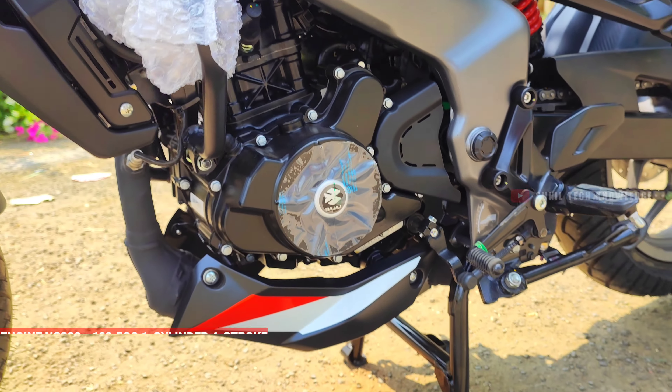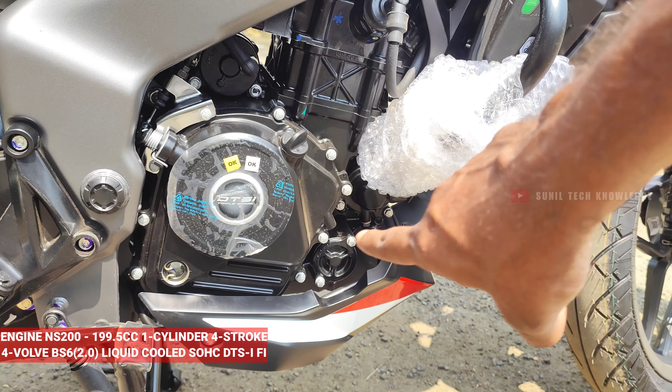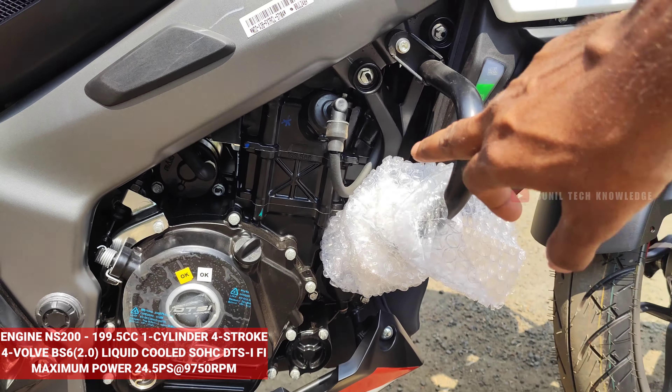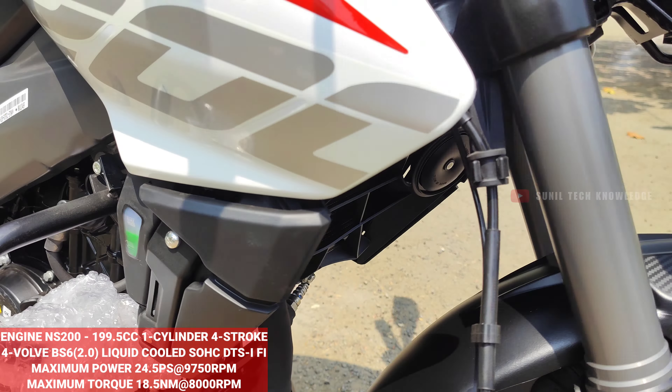For the NS200, we have a 199cc single cylinder 4-stroke engine. It has been upgraded with a liquid-cooled DTSI FI engine. It has a maximum power of 19.5 PS at 9750 rpm and a maximum torque of 18.5 Nm at 8000 rpm.